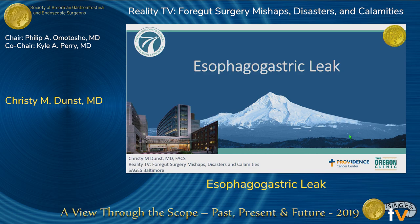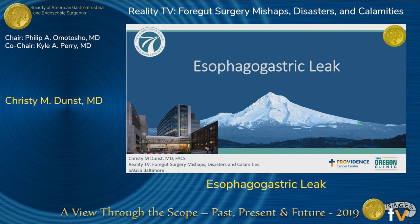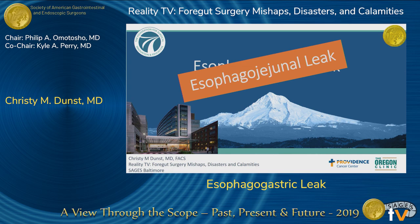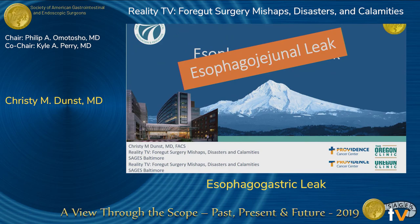Thank you for inviting me to give this lecture. I have no relevant financial disclosures, but I have to disclose that I apparently have a problem reading. This talk is called esophago-gastric leak, which I noticed like yesterday. I thought it was esophago-jejunal leak, so for the past several months I've been collecting videos. I realized Kyle wants me to talk about esophago-gastric leaks — esophagectomy leaks — because he doesn't have any and I have plenty. I will answer any questions on esophago-gastric leaks, but that's not what I'm going to talk about.